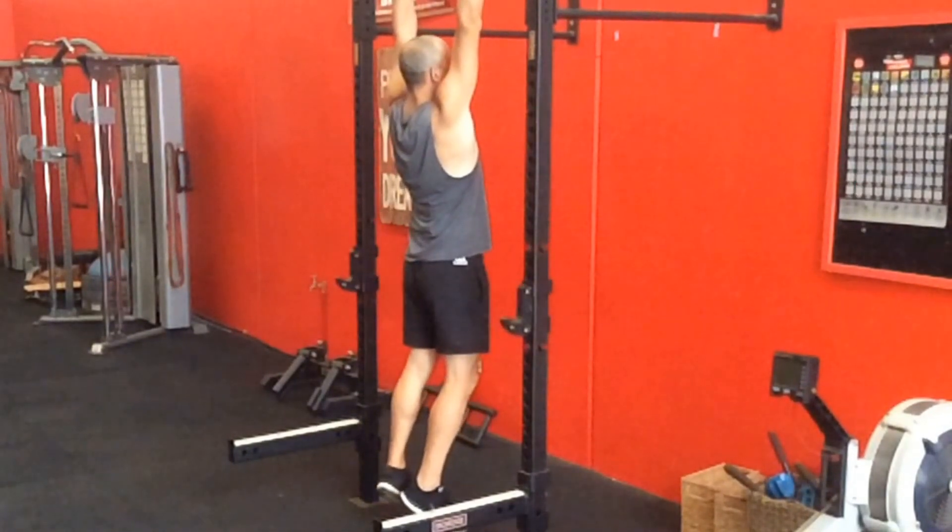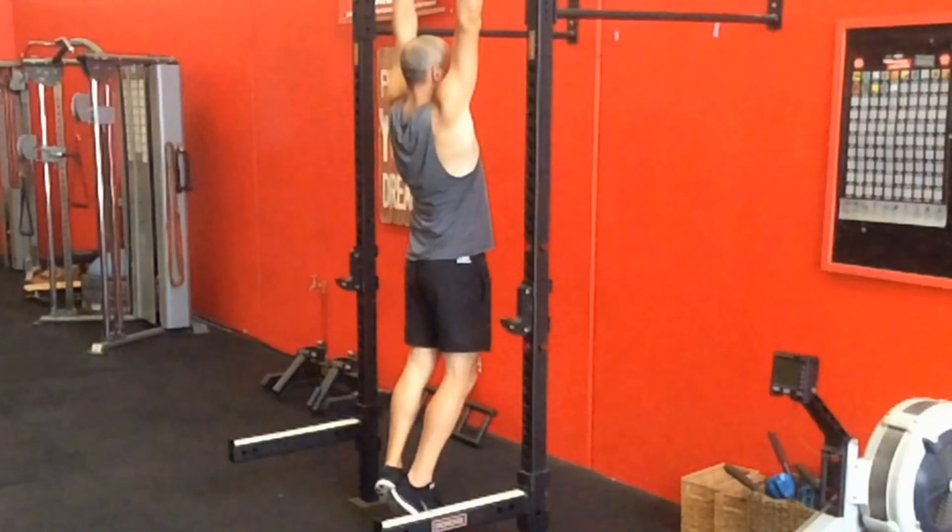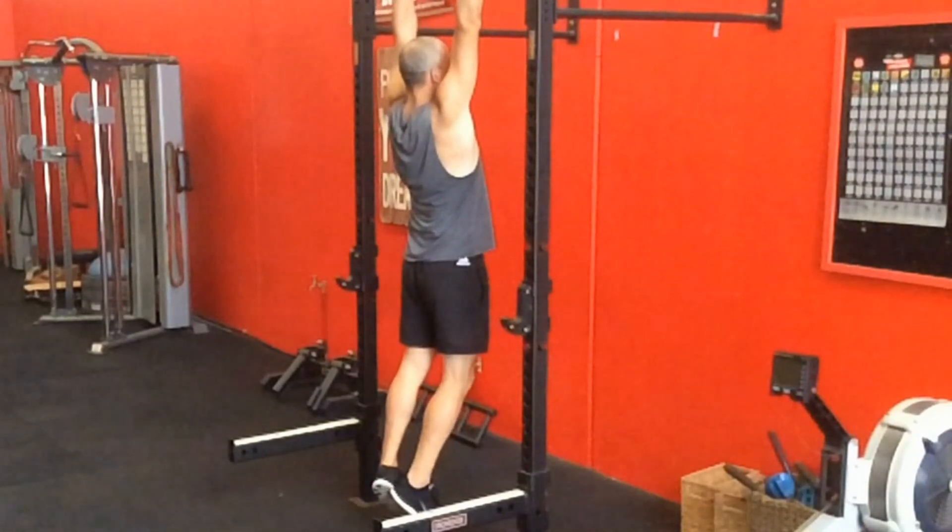Try to get about 60 to 90 seconds, maybe two minutes tops. But most people might need to start with like 10 to 15 second reps, then have a break and do them over and over.